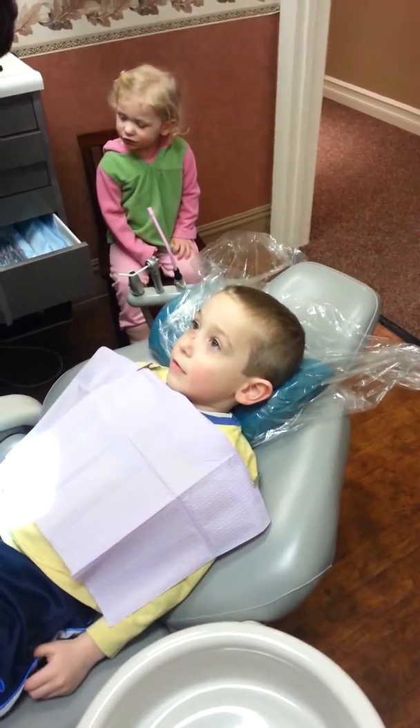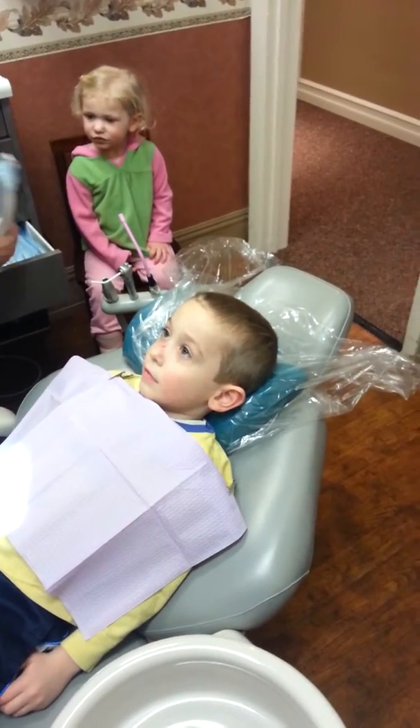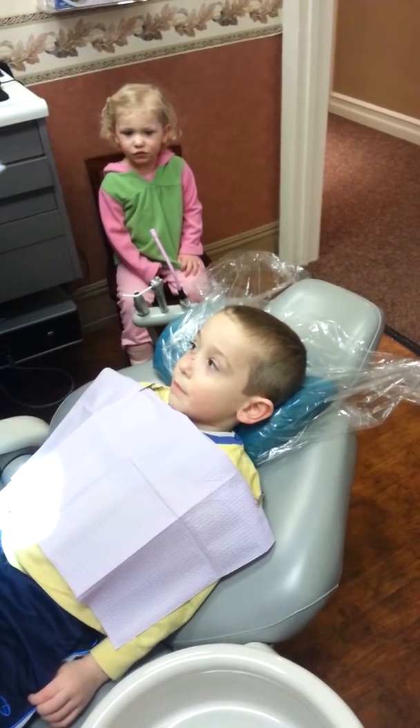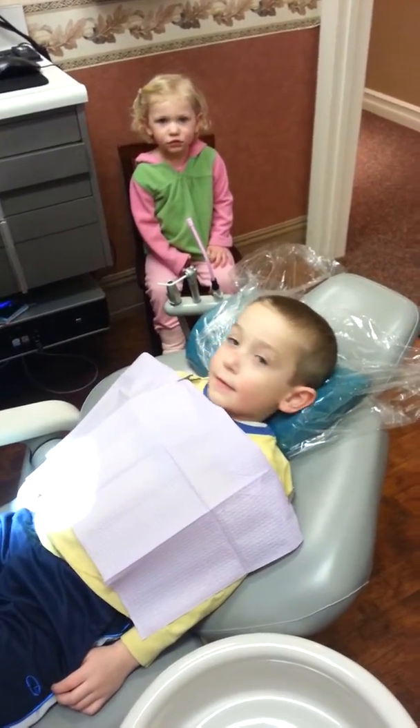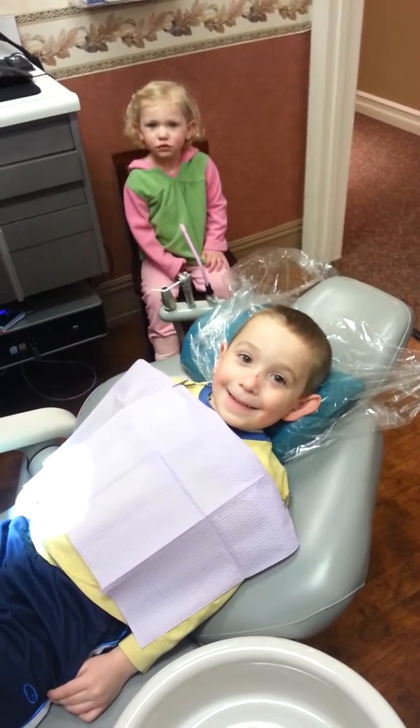Go ahead Riley, are you ready to watch Dane? Yeah, you ready to watch? Look here so I can get a picture. Say cheese! Good job, that's a good one, that's a good picture. You want a picture too?